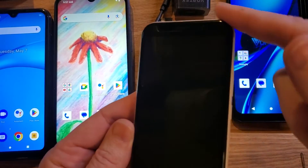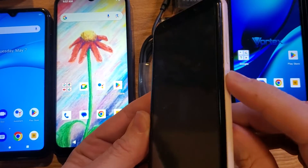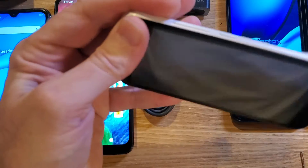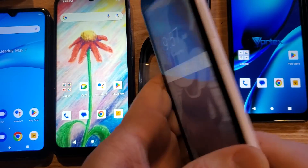The first thing to check is because the back case is removable, what if you don't have the back case clicked all the way on? One way to check that is to just very gently squeeze. And we had a little bit to close, and now it powers on. So number one, check to make sure that the back is clicked all the way in.